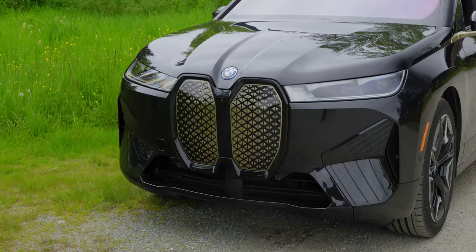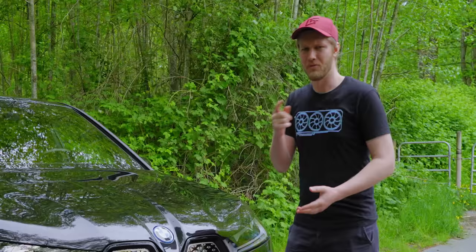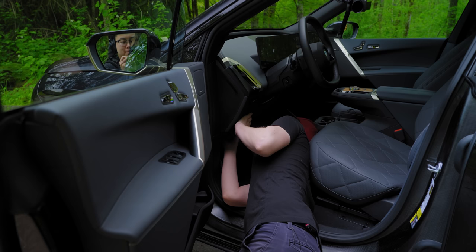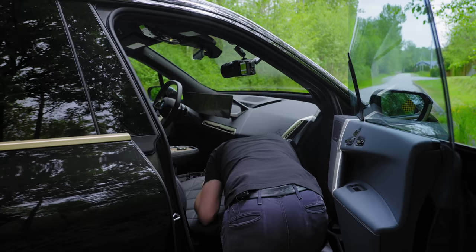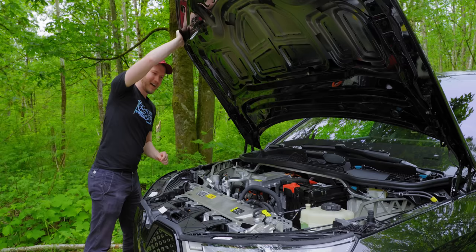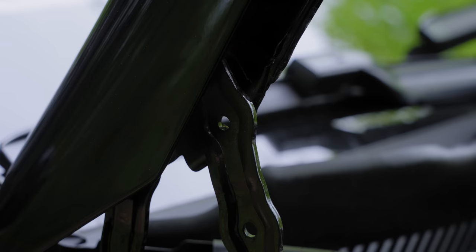One more thing — the hood. Inside, there's no obvious latch or anything. I looked in the owner's manual and it just says only openable by BMW servicemen. Apparently there are two little things you can pull on each side to unlock it. After some fiddling, I got it open. They recommend just putting an Allen key through a hole to hold it up. Not a good start from a right to repair standpoint. It's bad, BMW.